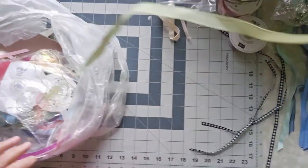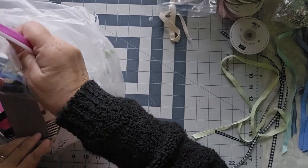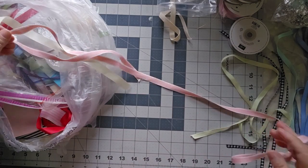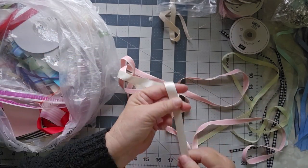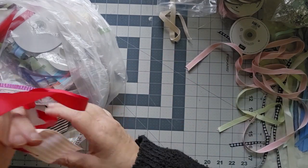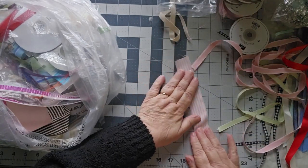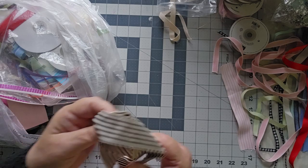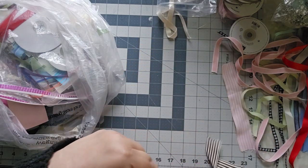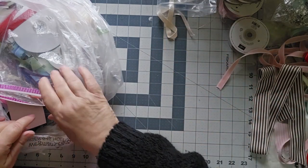More ribbon — we've got some yellow ribbon. She's got so much ribbon in here. We have some more twill tape, and we have pink twill tape. She said she used to throw this stuff out and I said I'm so glad you kept it for me. Don't ever throw it out. That's going to be really neat. This is also kind of like a twill tape — it's a ribbon with pink and black stripes.